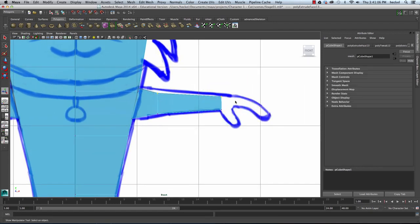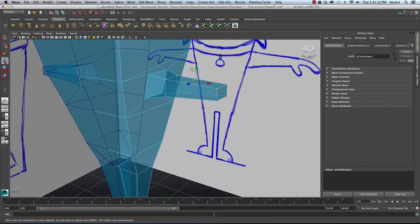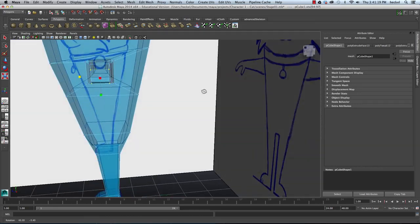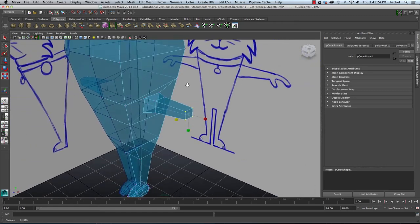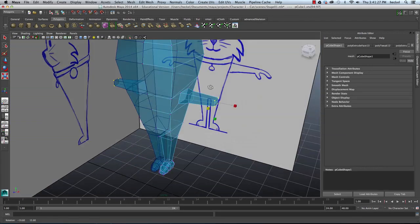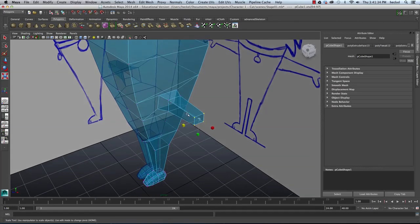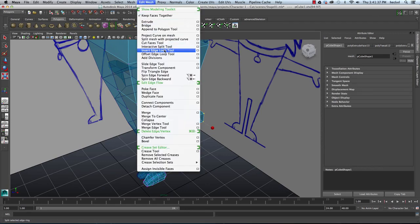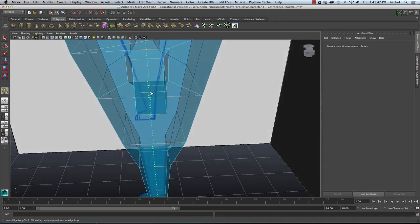I'll go to Vertex, bring this up a little bit, select these vertices on the end, and scale that in a little bit. Before we do the hand, I'm going to add two more edge loops to this model. I'll go to Edit Mesh, then Insert Edge Loop Tool, and insert an edge loop going right through the center of the arm.